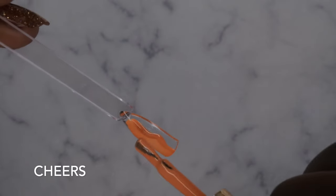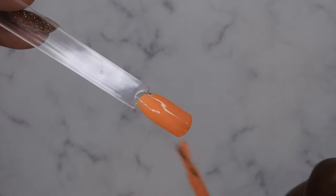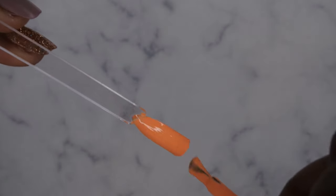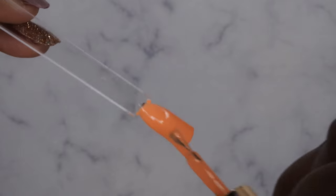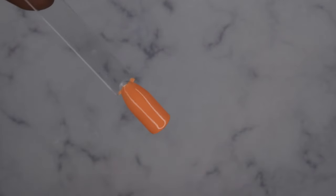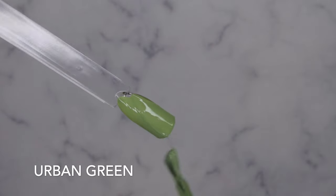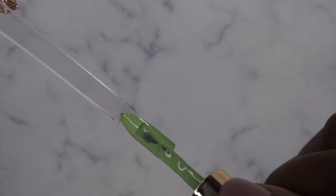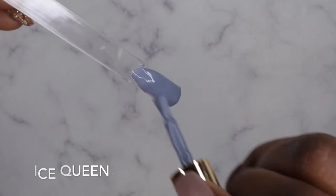Okay so I'm going to get these colors swatched out. Cheers — ooh, look how opaque that is! Very beautiful. This formula, like I said, is on the thicker side, but when I say it applies like a dream — very very opaque and very creamy. Easy to work with, and look at that coverage. Go ahead and cure. Urban Green — again, you guys, these colors are just really opaque. I love this green, really beautiful. Ice Queen — really beautiful. Yeah, I'm liking how these perform.